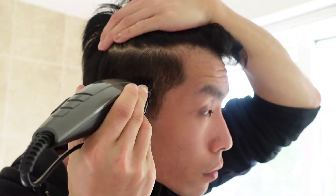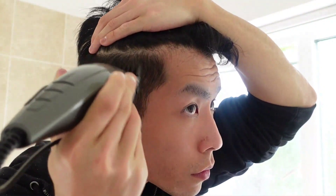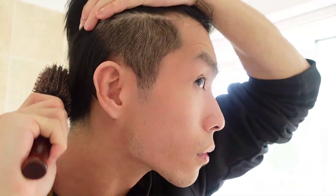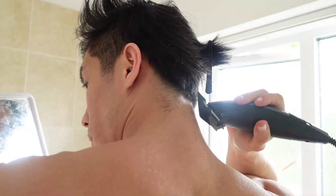That's so you can get a faded look — I think that's what you call it. You can tidy up and see how it looks, if you like it or not. But this is mostly for undercuts and something called the Korean two block haircut.